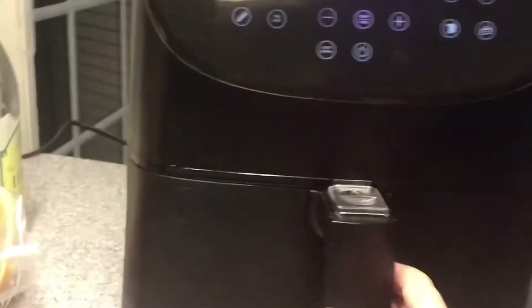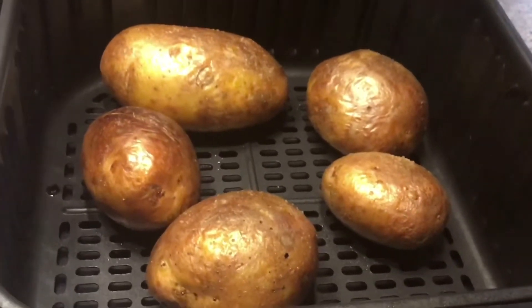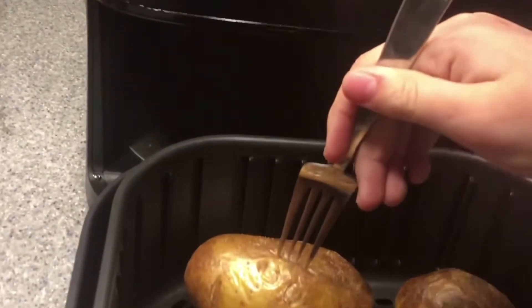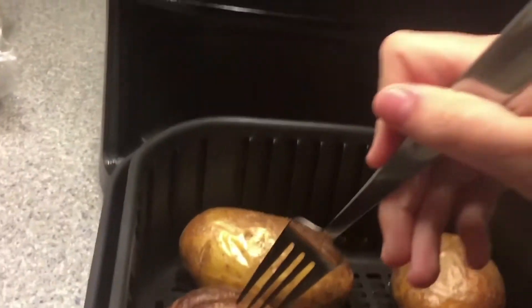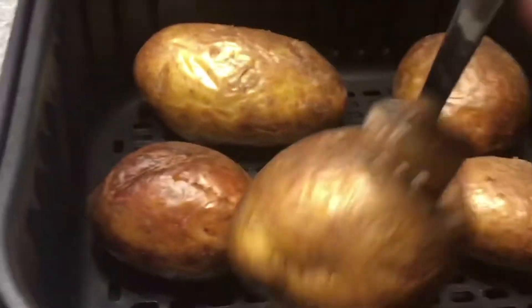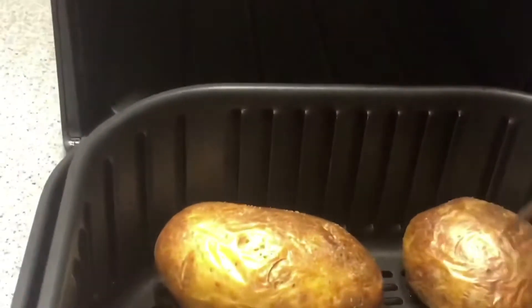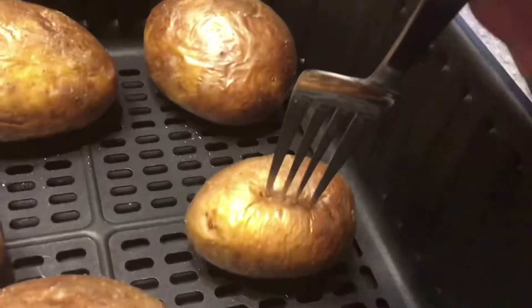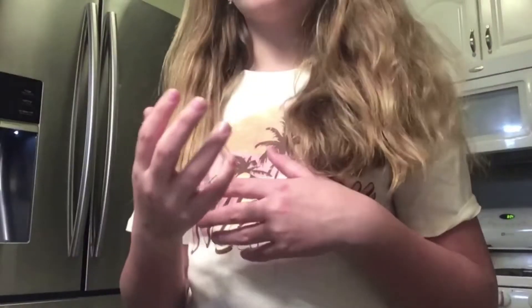As soon as your air fryer beeps, take them out. See — they're really nice and crispy. Now it's on to the next step. You're going to want to poke them with a fork so the potato inside will get cooked. Now I'm going to show you how you poke it.